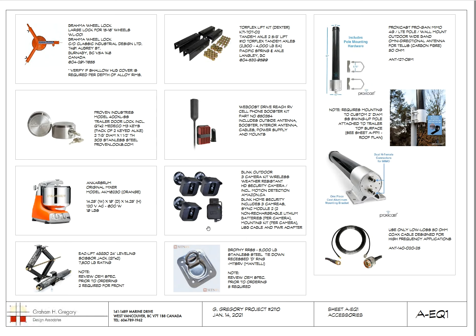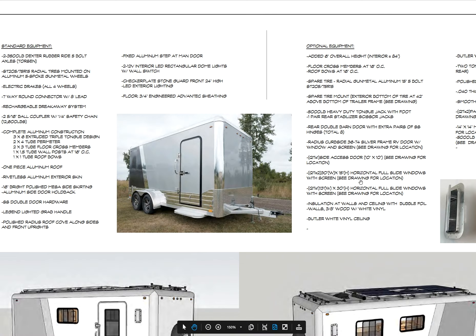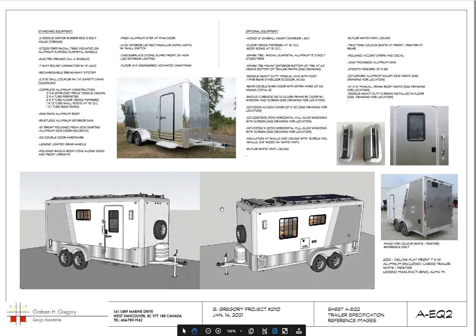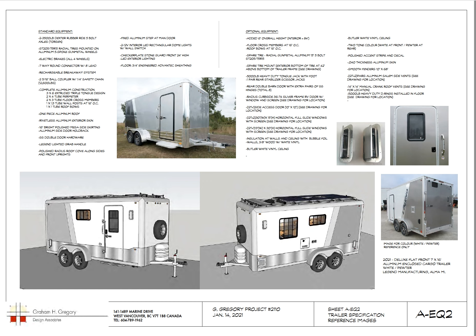Here are some illustrations of the gear we've used. There's a shot of the Legend trailer as it comes off the assembly line — not ours, but that's what it looks like. Those are the colors we used: pewter and white with an RV door. There's a good view of those Salem vents — really cool, you can open them from either end and they provide great airflow. And there was a project schedule, though that went out the window.